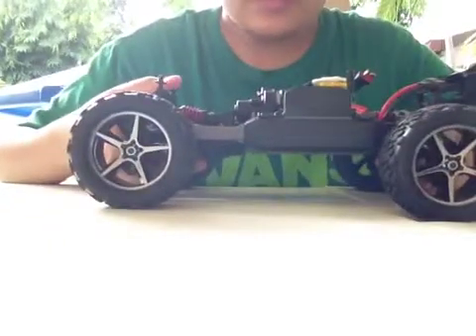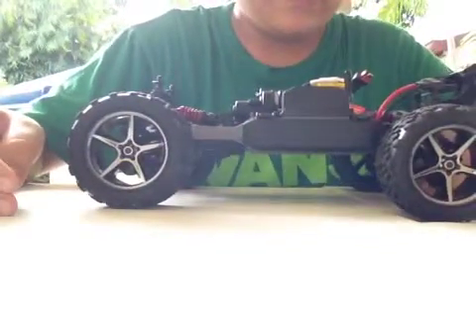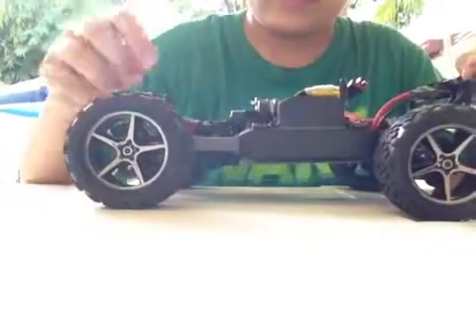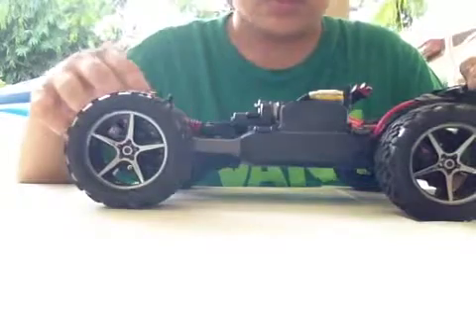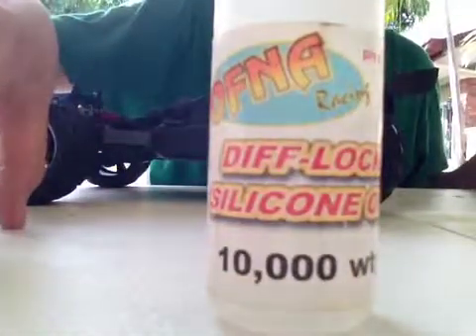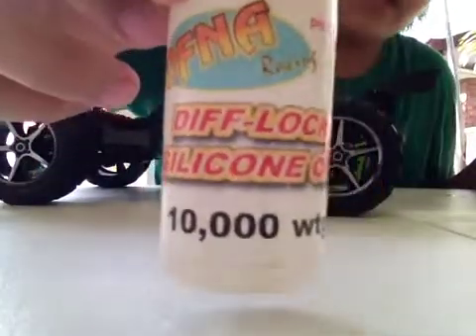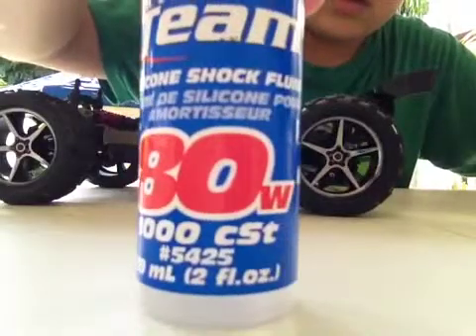Hi, Joe Podone here and this is my Mini Revo VXL. This is the result of my experimenting on the shock oil. Before it has 40 weight — it comes in the box — and I thought it wasn't good enough so I experimented with some shock oils. I used a diff oil, 10,000 weight, for about one-fourth of the whole shock body. One-fourth only, because it's too much, and I used the 80 weight Team Associated shock oil.